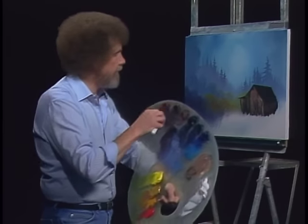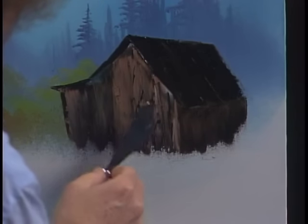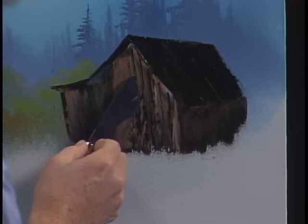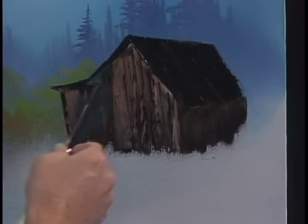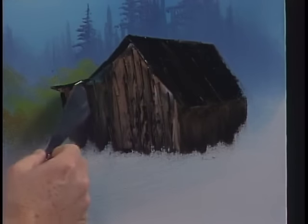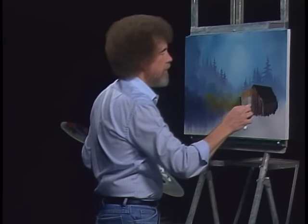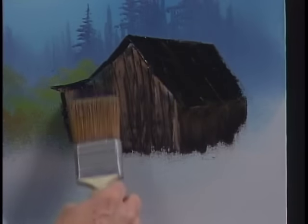Let's take a little bit more Van Dyke Brown — I'm going to turn this into an old slab building, made with boards. Take the knife with a little bit of Van Dyke Brown on it and create the illusion of a lot of little boards in here. You can smooth that by taking a two-inch brush and barely touching — just graze it.